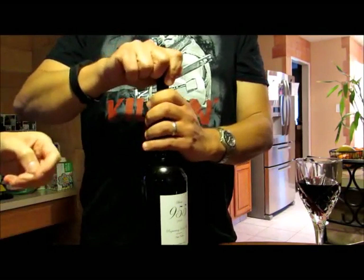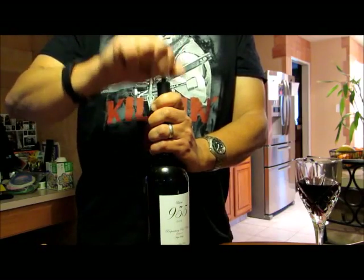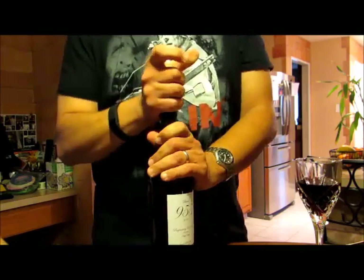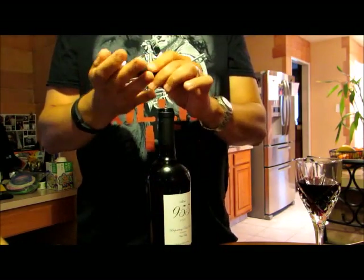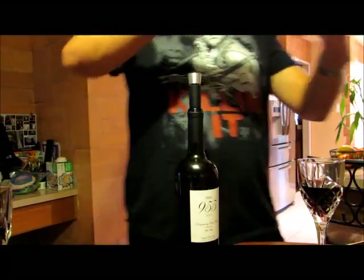That's because I'm better at it than you. Oh shush. Now this one actually took me a lot longer to pump, but I was surprised by the pop afterwards. Do you hear that pop? Yeah. I like it a lot.